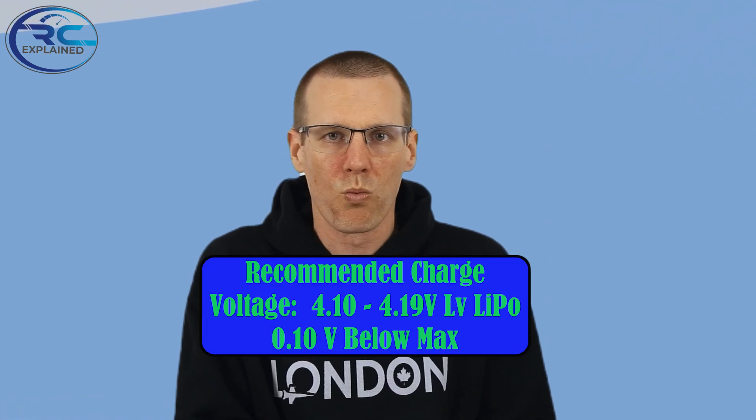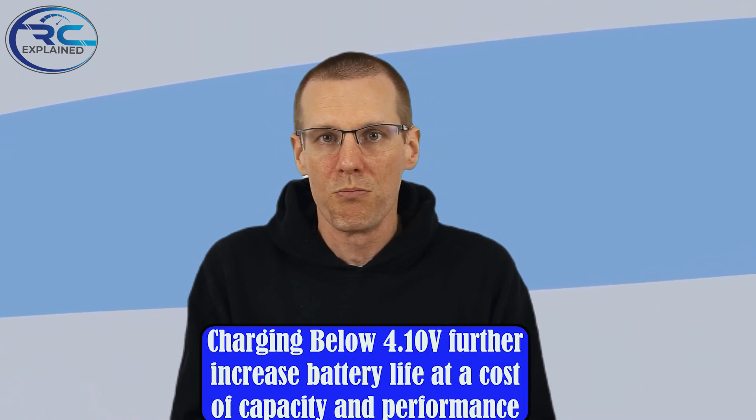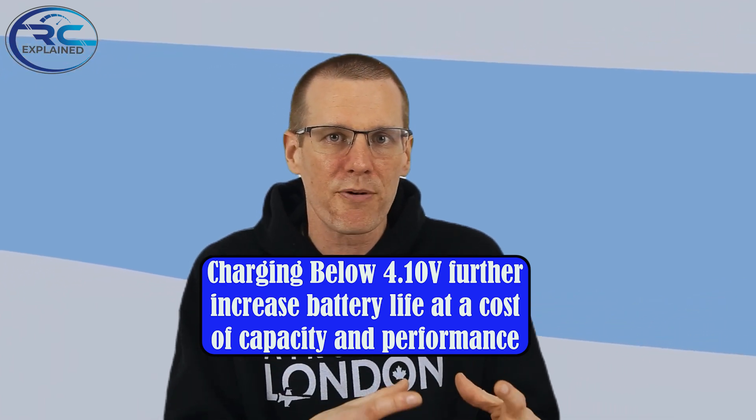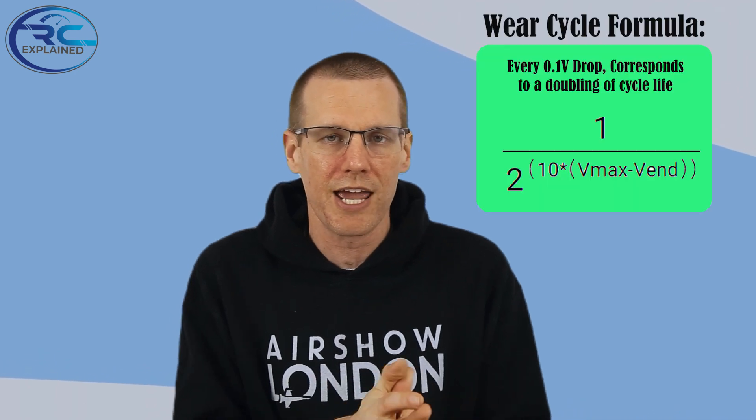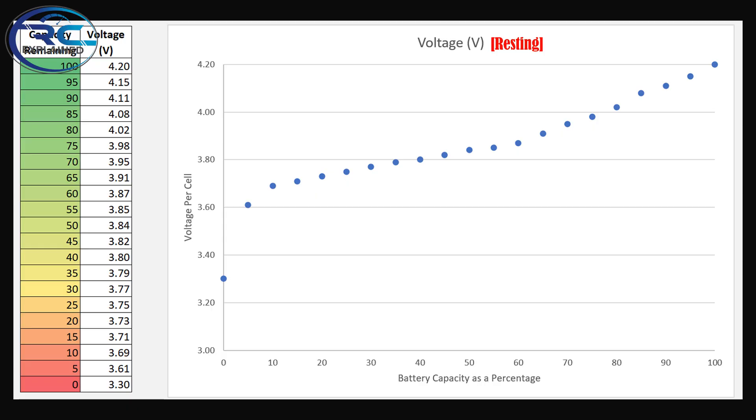My recommendation is to use values between 4.10 volts as the maximum charge voltage up to 4.19 volts. You can go below 4.10 volts, but this is going to be a balance between how much capacity and performance you get out of the battery pack versus how much you're going to save in terms of cycle count. If you charge to 4.10 volts as your maximum, it works out to using a cycle of 0.5, where a full cycle goes from 15–20% all the way to 100% state of charge.